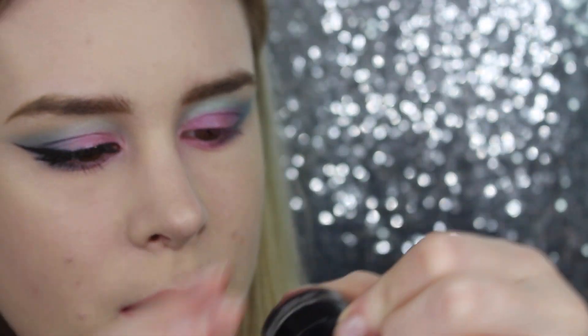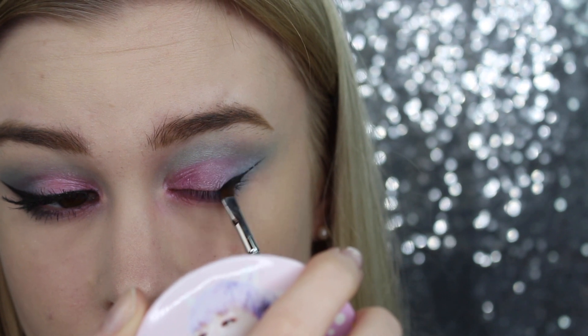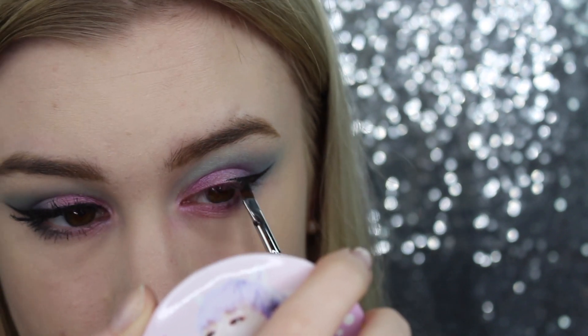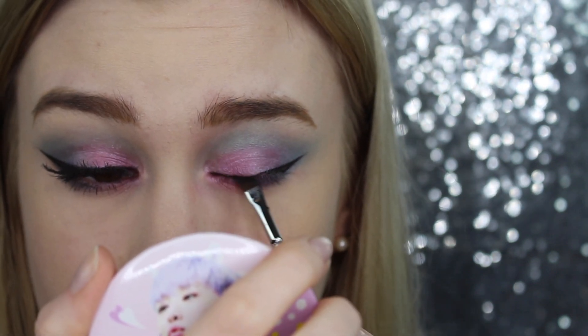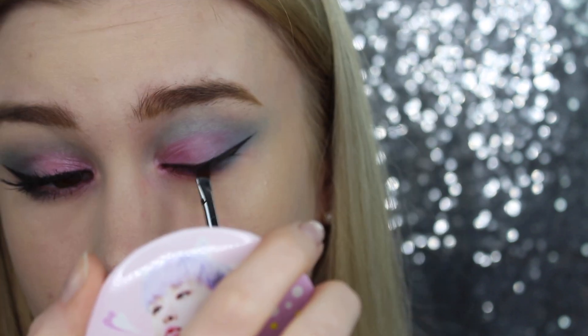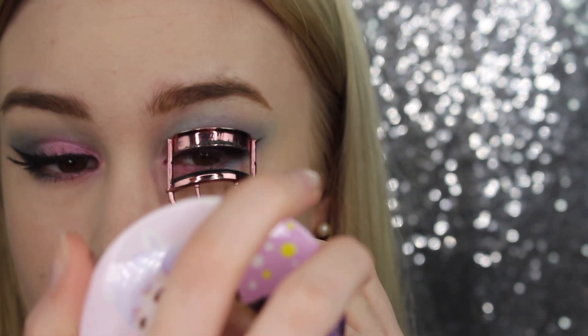So that's basically it for the eyeshadow — let's move on to the eyeliner! My best friend. I will be using the gel eyeliner from Manhattan. You can use any eyeliner you want, but I thought a dramatic eyeliner would fit this look the best. Wow — I did a good job, and on camera too! Wow.